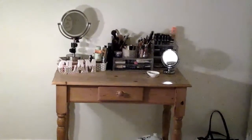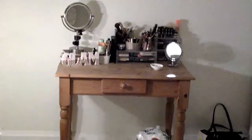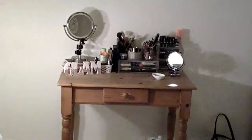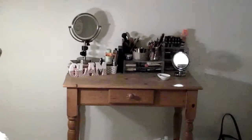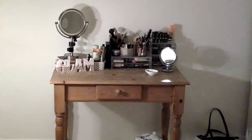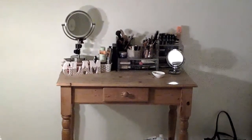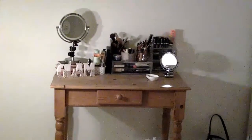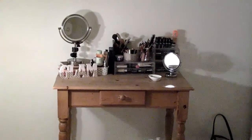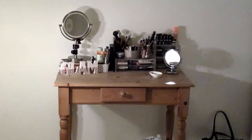Hi everybody, it's Daphne and you're very welcome back to spend some time with me this evening, although I don't think you're going to see me. I wanted to film my vanity, just show you what I have. I spent so long trying to figure out how I can turn the camera but I can't figure it out — I can't turn the camera or pause it. I tried filming on my phone but there's not enough storage.